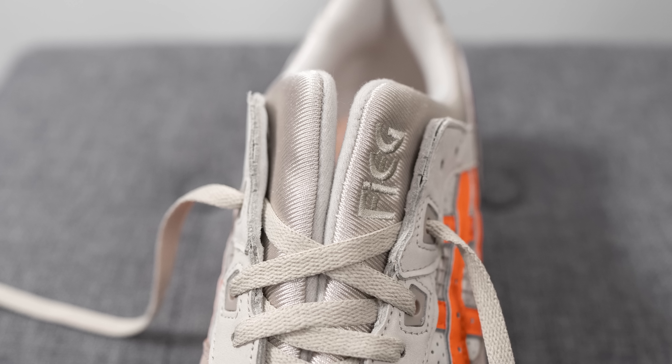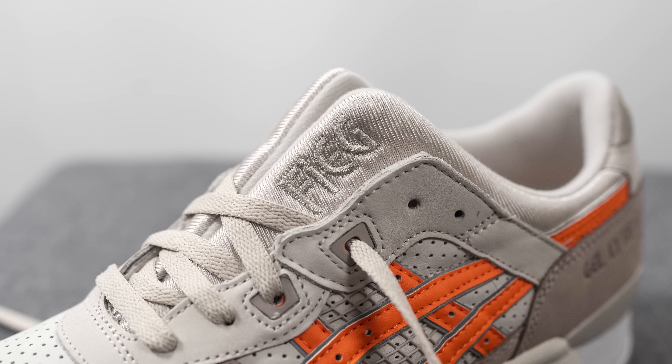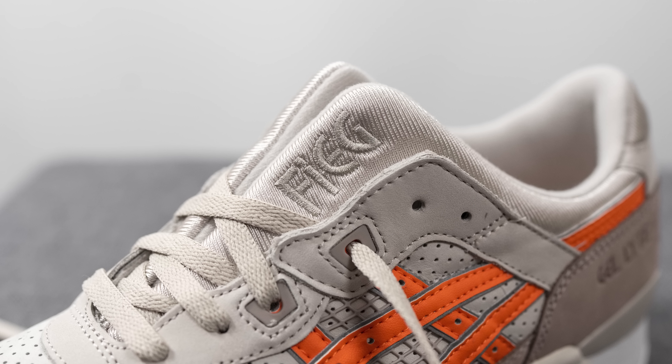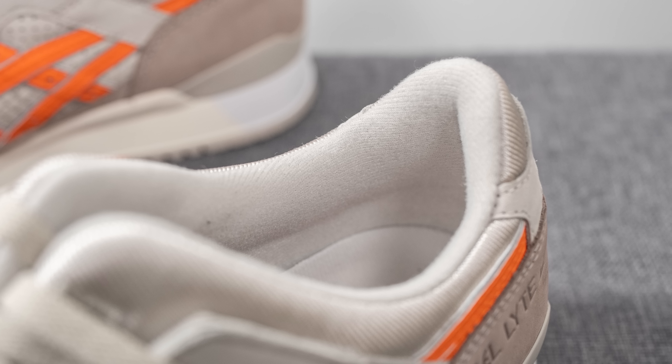Underneath the laces, being a Gel Light 3, we have that signature split tongue covered in a nylon-like material on top. Embroidered on the lateral side we have "Feig" done in a tonal finish. As far as the interior of the shoe goes, compared to recent Gel Light 3s, I found that the inner liner is a bit beefier.